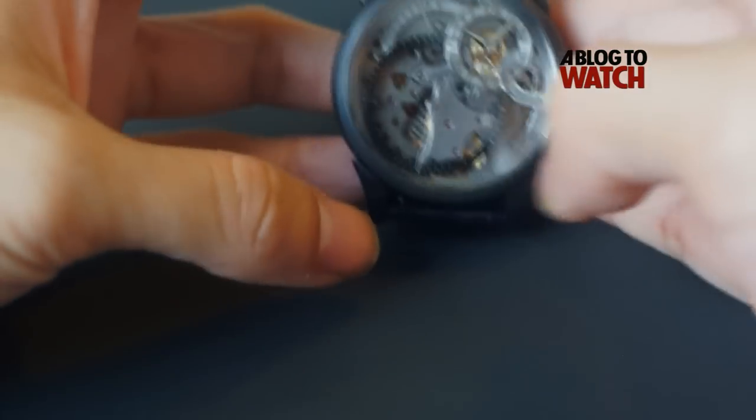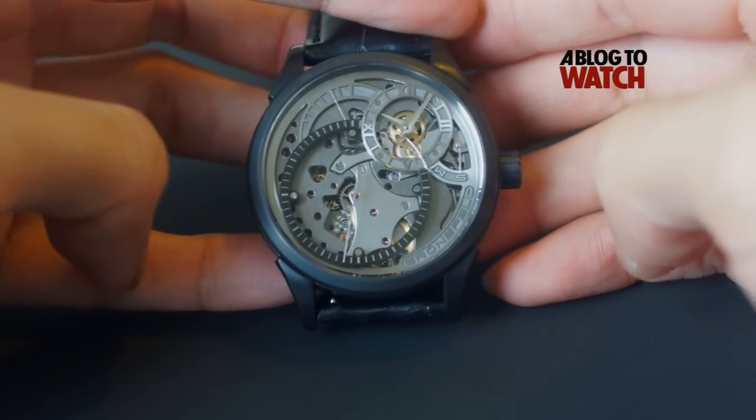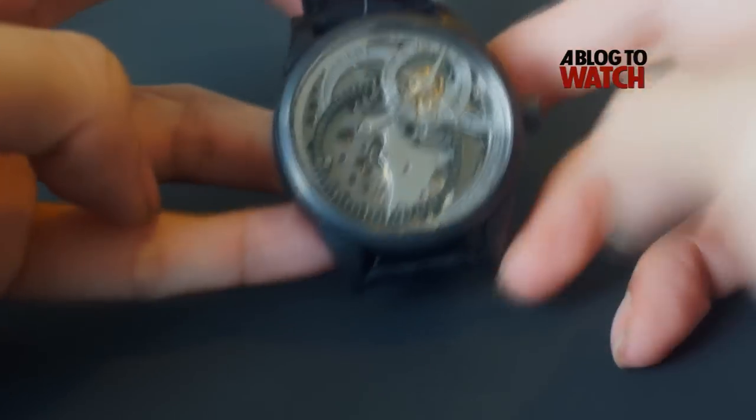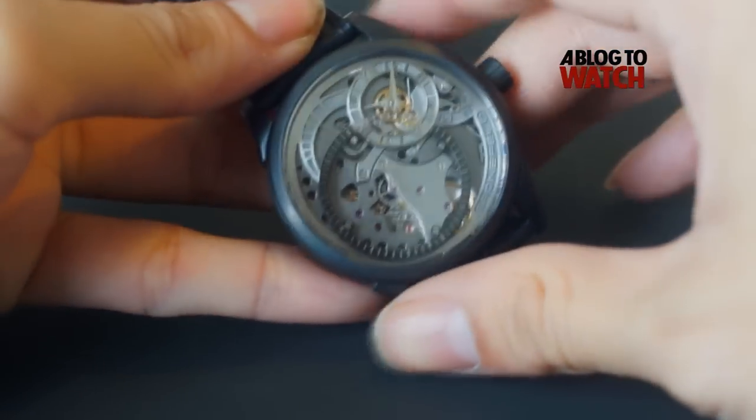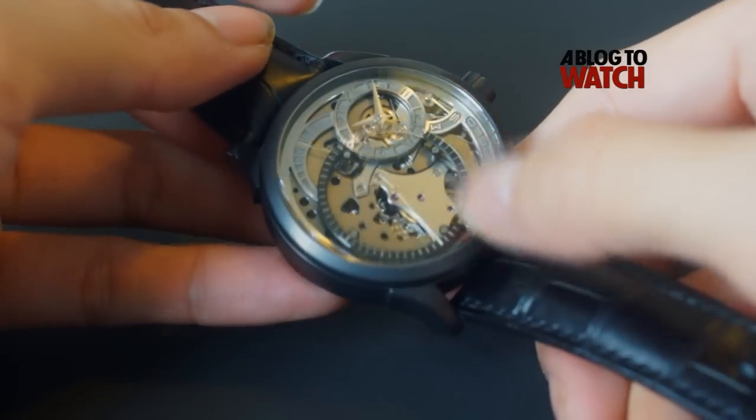Let me show you two other versions of this watch. We have here the Nocturne Technique, which is a titanium DLC coated version. This is an open dial version as you can see — you can see the deadbeat complication and how it works through the dial right there.